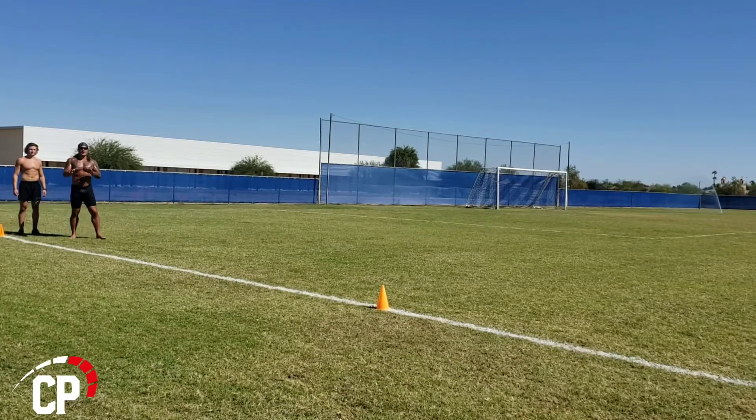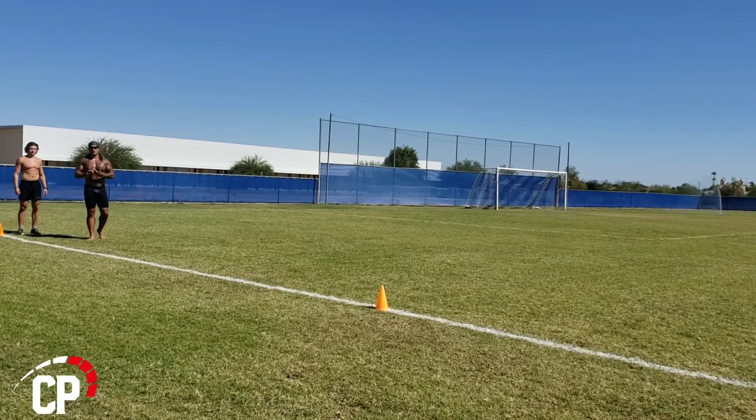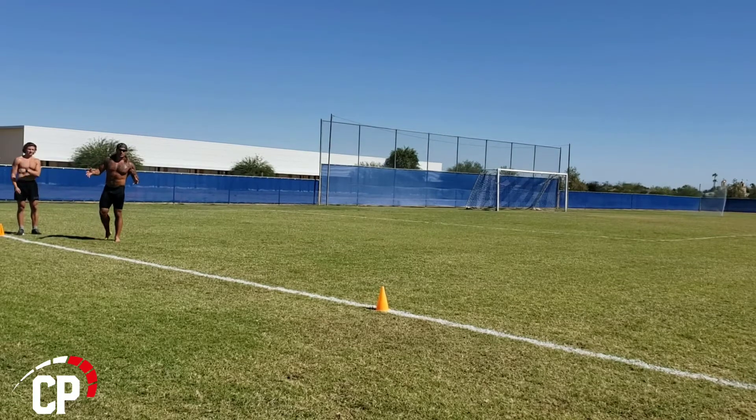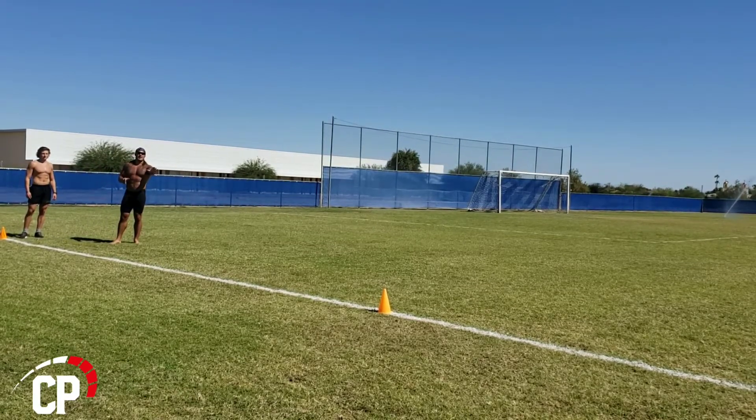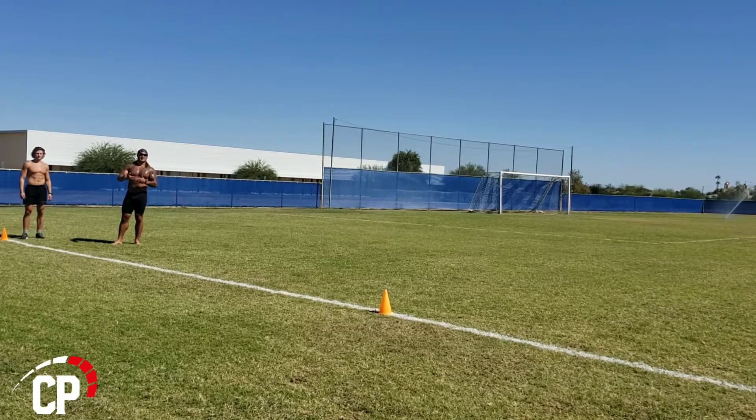For those of you who either work with me in remote coaching, aspire to work with me in remote coaching, or you're just filming your own workouts, there is a proper way to set up the camera.